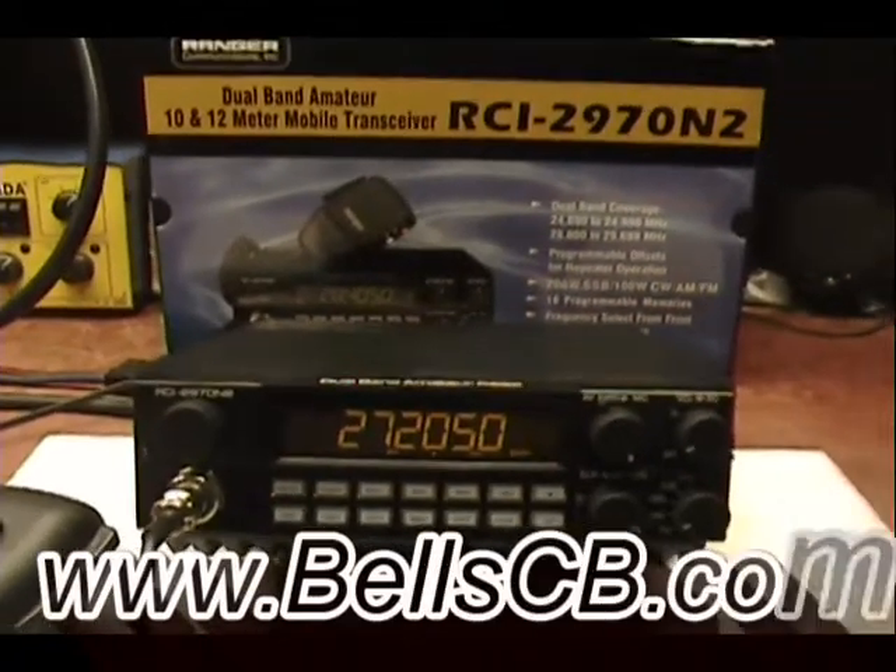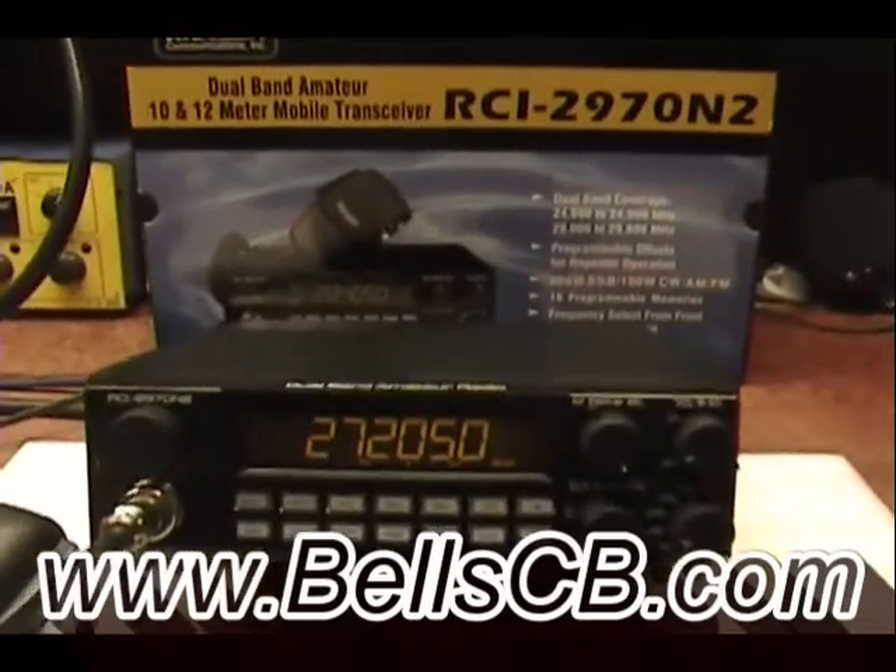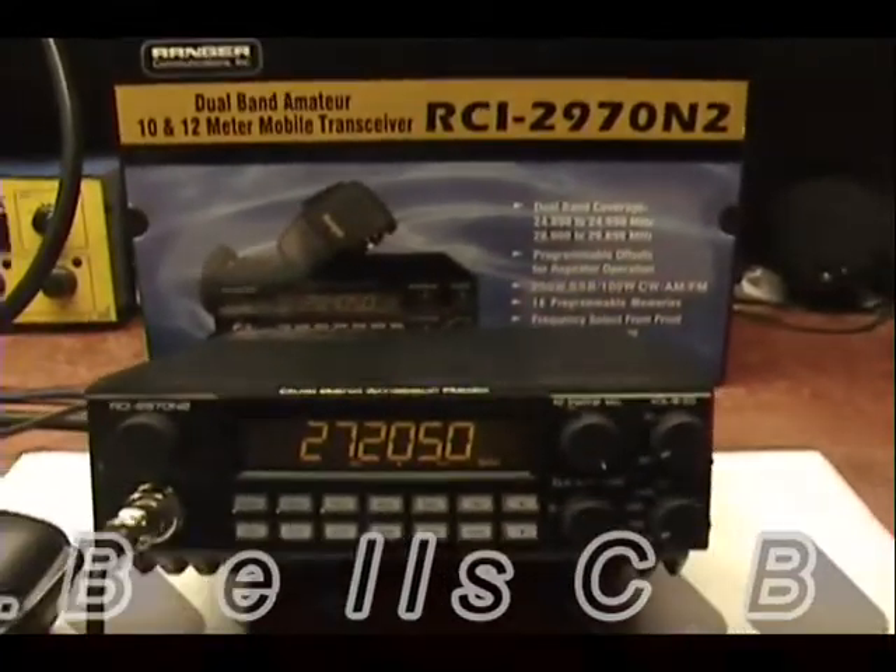Hello, welcome to Bell CB. I have a tune-up report for Edward in New York on this Ranger RCI 2970 N2.